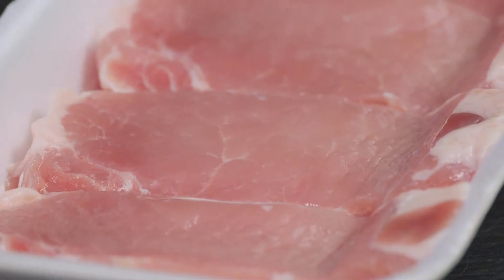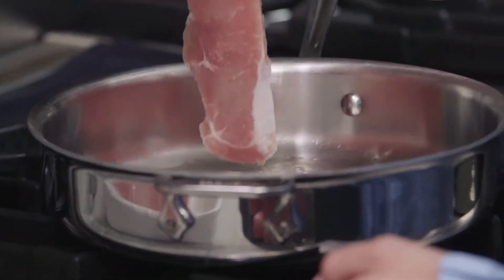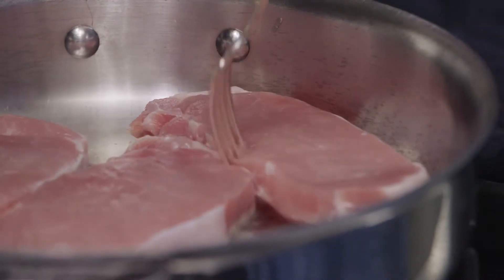Pork chops are the most popular cut of pork. They're easy to cook and all you want to do is make sure there's a blush of pink in the center and they're going to be juicy, tender, and delicious. Pork and apples complement each other so well and this dish is a perfect example of it.